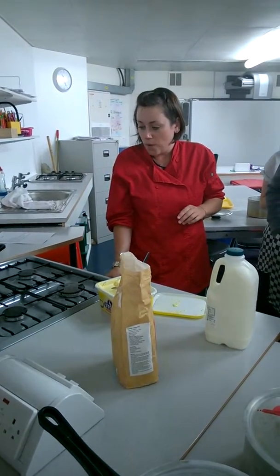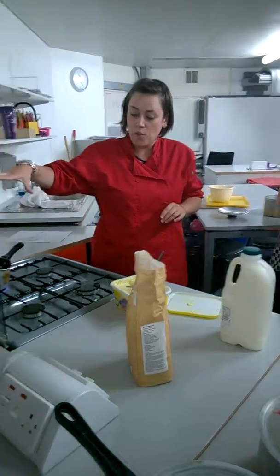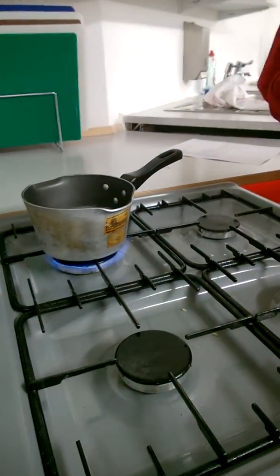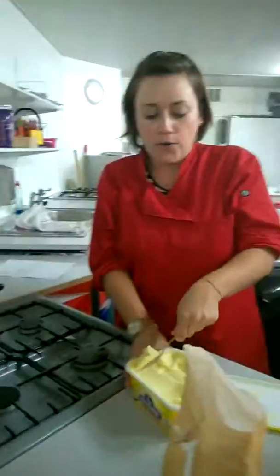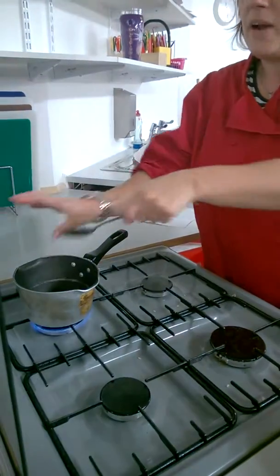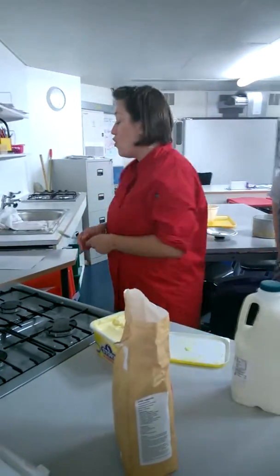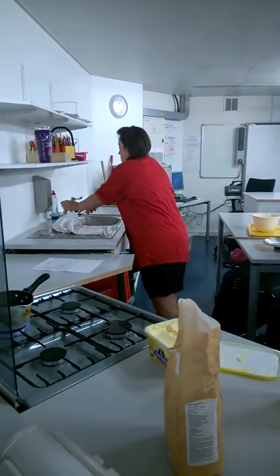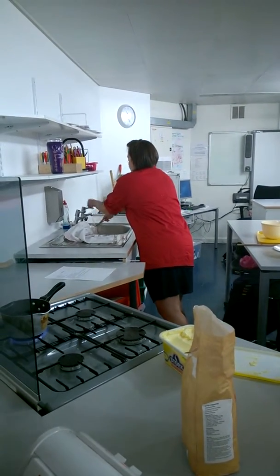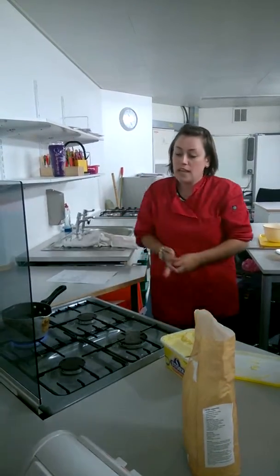First thing you're going to do is put your hob on and put your pan on to one of the large rings on a medium heat. You're then going to take just a spoonful of butter — about 25 grams — and place it into your pan. You're going to melt the butter down as we did before when we did our white sauce.